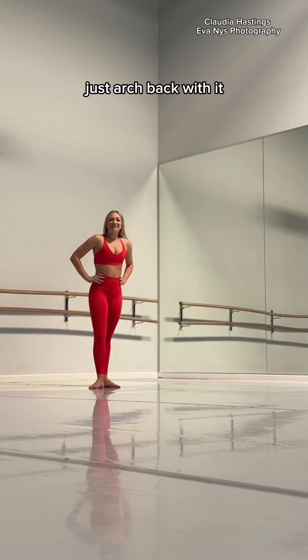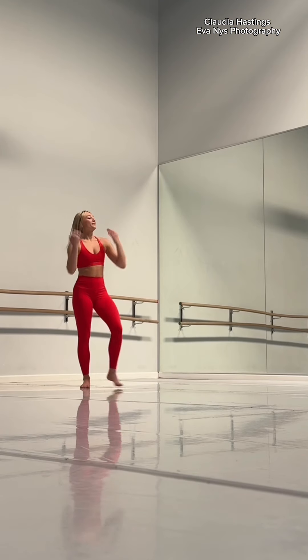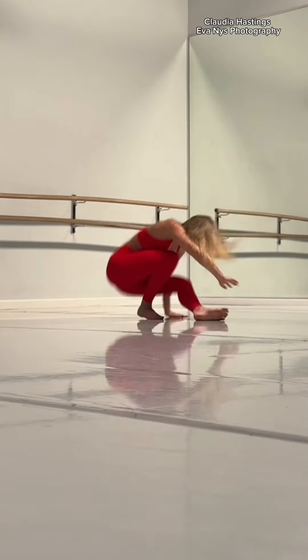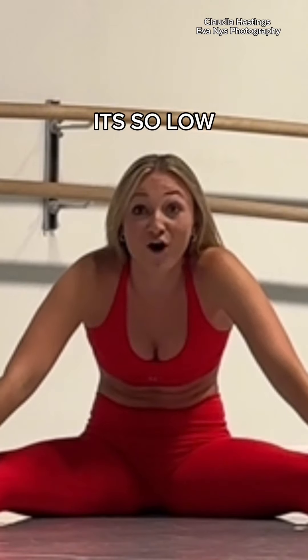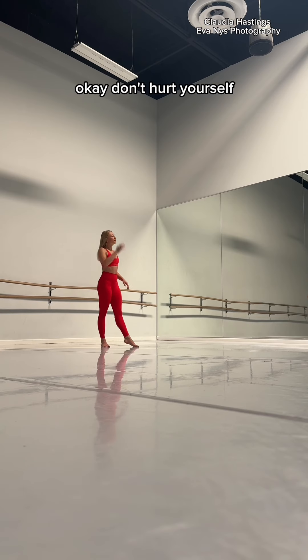Just arch back with it — don't forget you have to think about connecting that arm. That's so hard to jump, is it? I couldn't get off the floor. But listen, it's low, but it's not — okay, try arms in high fifth. Okay, don't hurt yourself.